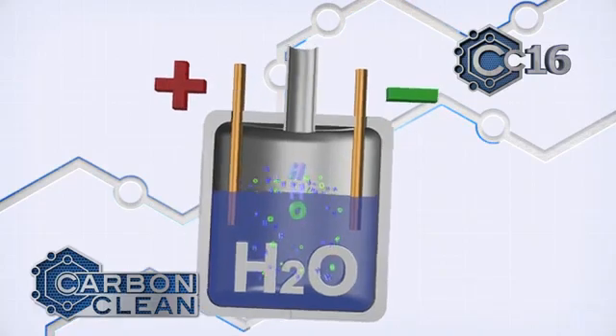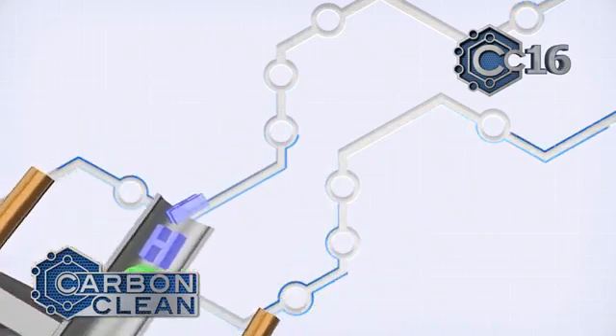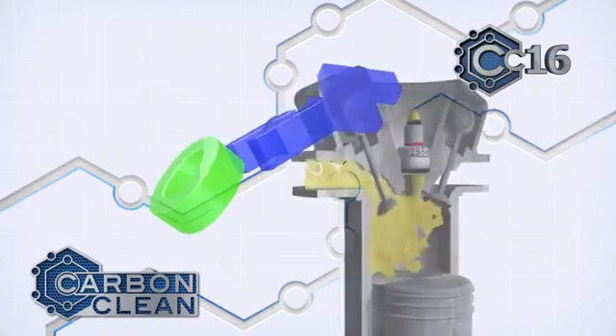A series of nine RAID configured cells inside the machine split water molecules into oxygen and hydrogen gas, known as HHO or oxy-hydrogen.